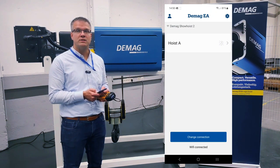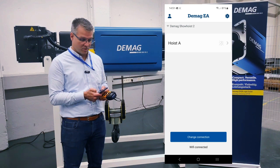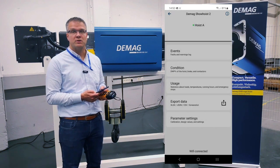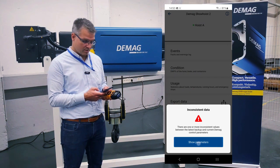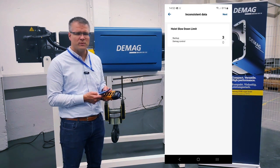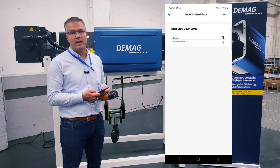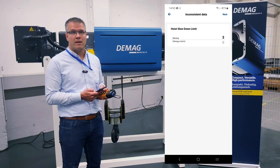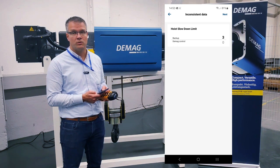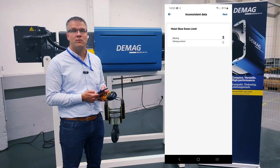I will show you now some points of the monitoring. First of all we have the possibility to look inside the hoist. We have here the hoist called A. There is also a configuration prompt — every time we connect via our smartphone with the DMU there is a backup solution, so the original configuration is secured in the cloud. After reconnect I have the possibility to reactivate the original configuration from the cloud.